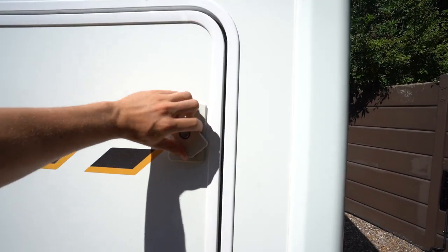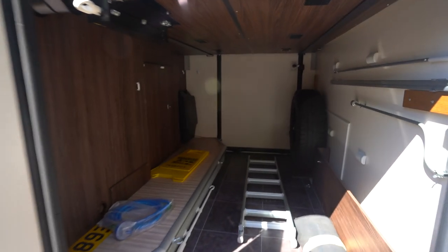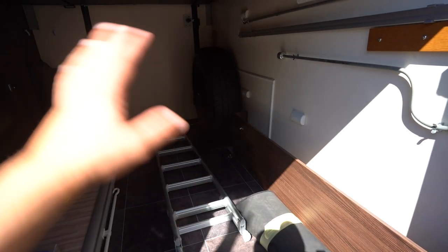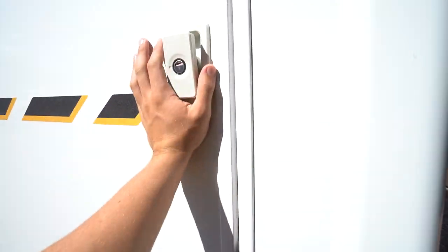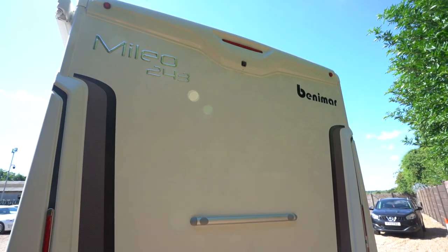In the rear you've got an enormous rear garage with absolutely loads of space in there. You've got your ladder for the drop-down bed inside, spare wheel, but you could also fit cycles in there — everything you need to maximize the storage space.